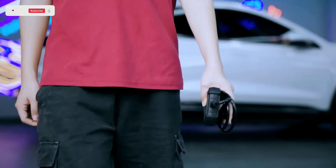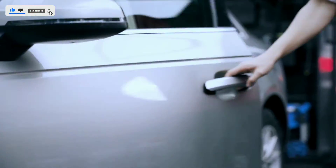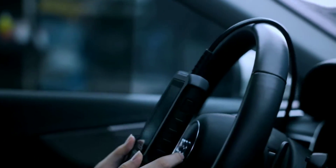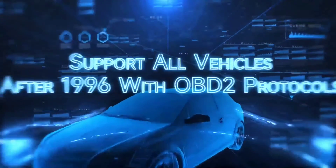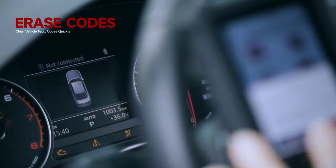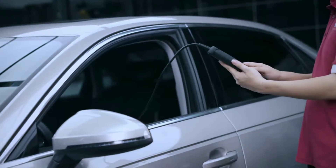Before we get started, let's talk about what an OBD2 scanner is. OBD2 stands for Onboard Diagnostics Second Generation. It's a system that's built into all cars made since 1996. The OBD2 system monitors your car's emissions and performance, and it stores trouble codes in its memory. An OBD2 scanner can read these trouble codes and give you an idea of what's wrong with your car.